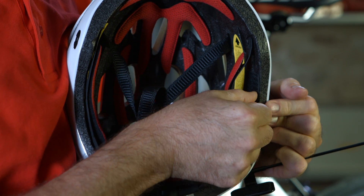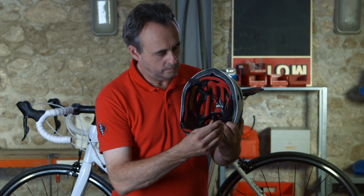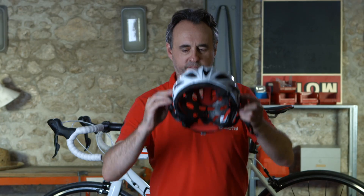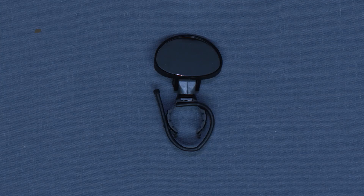Put the velcro on the inside of the helmet. Install the stim with the velcro connection without tightening the screw all the way. Connect the two velcros and set the stim where you want it with the helmet on. Finally, tighten the screw all the way.